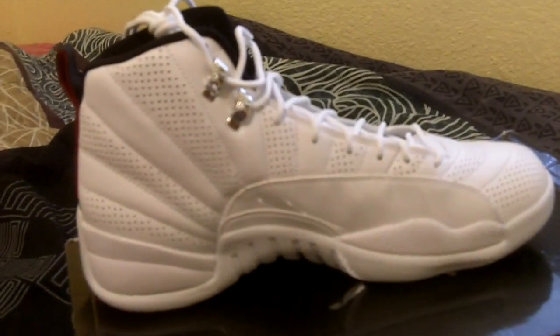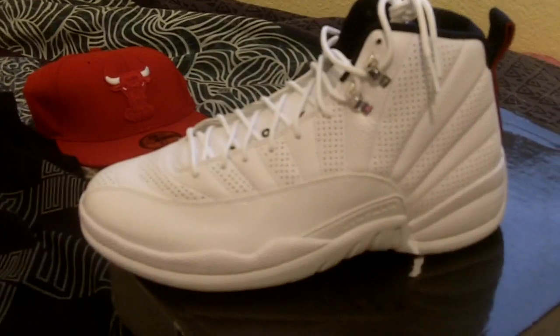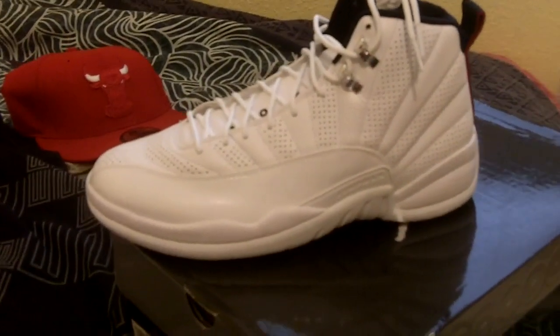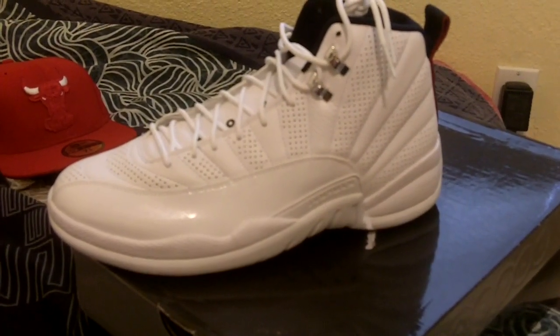Jordan 12 has always been one of my favorites. Big fan of the Flu Games — I haven't picked those up yet since they're new, I was kind of indecisive on them. But we did get these, and I got them with the insoles, so I think I made out pretty good. Rate, comment, subscribe — let me know what you think.